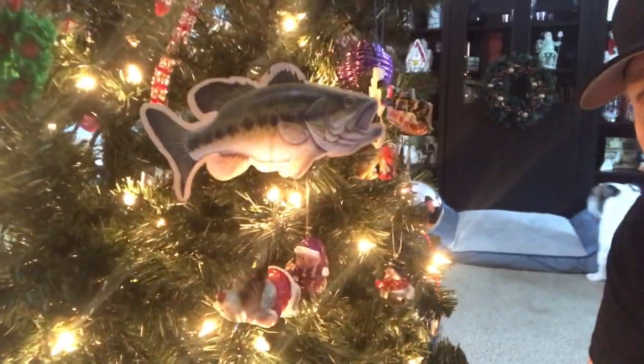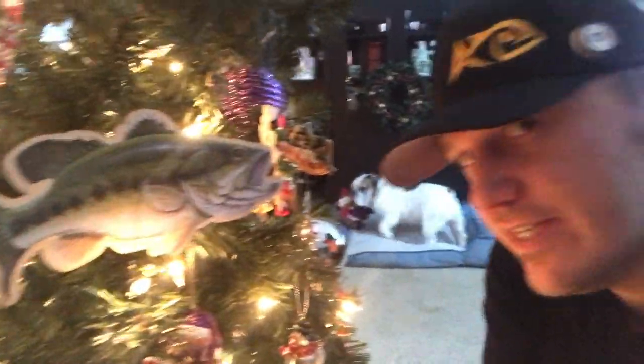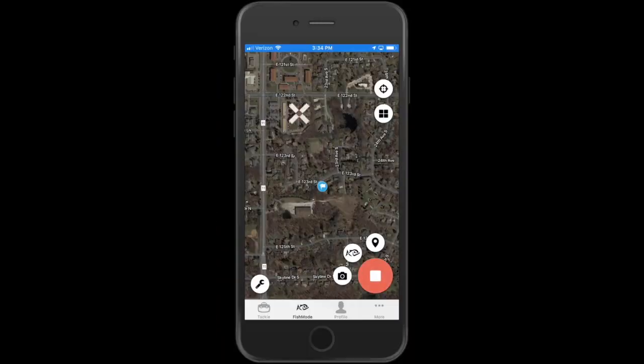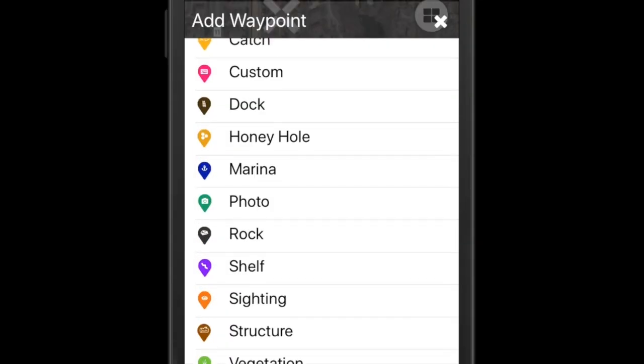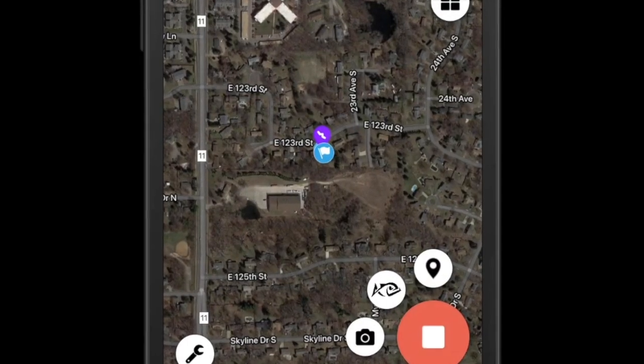Now that we've started a trip, let's go around the house and log some bass. I found one — Christmas bass! How easy is it to log? Logged. Not only can you mark catches, but you can mark structure like this ledge. To mark that ledge in the app, hit the pin. Whether you call it a shelf or a ledge, hit shelf in the app. That'll mark it on the map and you're ready to go.